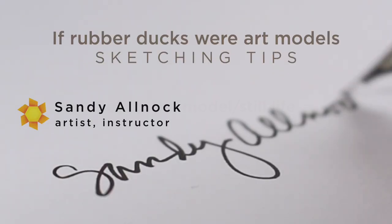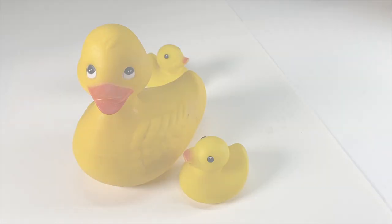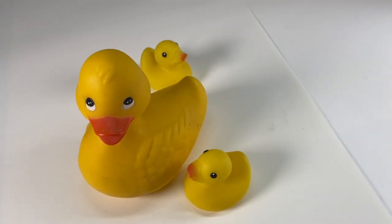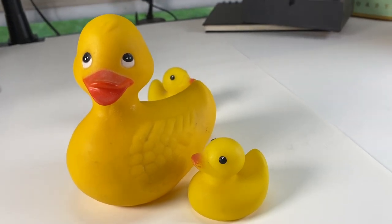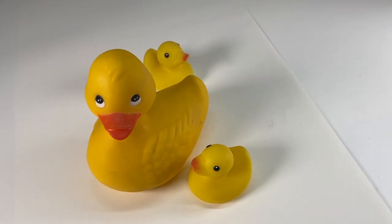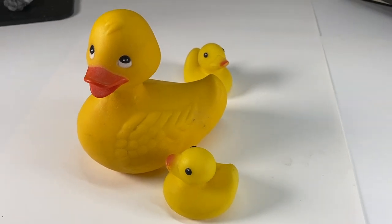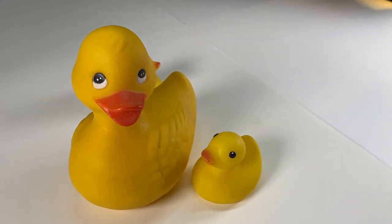I missed my life drawing group last week, so I decided to pretend that my ducks were my model and do the kind of sketch I often do in that group. When you're setting up your own still life at home, you can choose the angle you're going to set your objects up at and decide which has the best relationships between the shapes. Move around left to right, up and down.